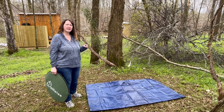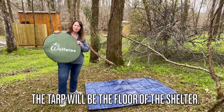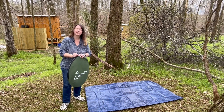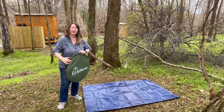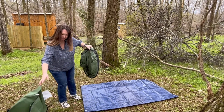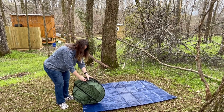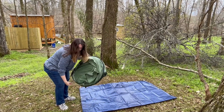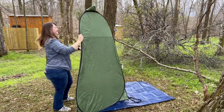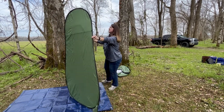Cornbread has got the area all cleared for me. I got a 6x8 tarp and I've folded it in half. I picked up this Wolfwise shower — it does not have a floor, but we're going to get it set up next. I'm going to try to take this out of the package without it popping out and hitting me in the face. These are spring-loaded — I'm not sure what they're actually called. Now I want the door facing this way, and it just unfolds like this.